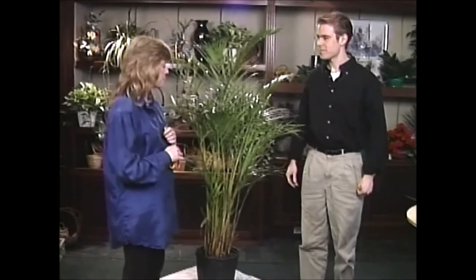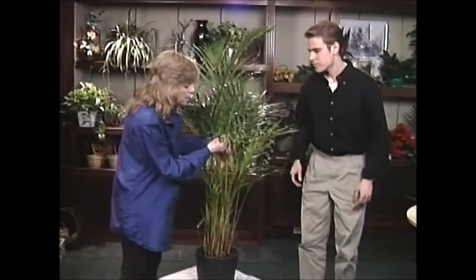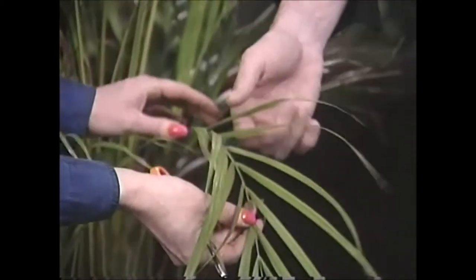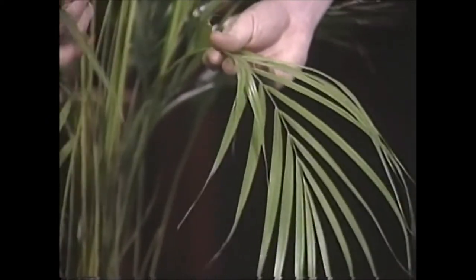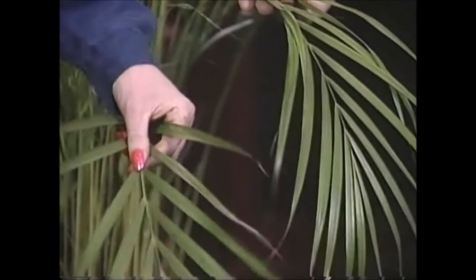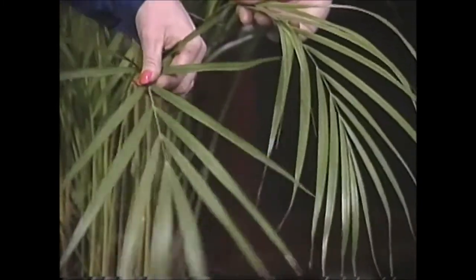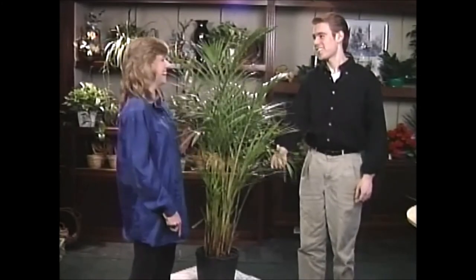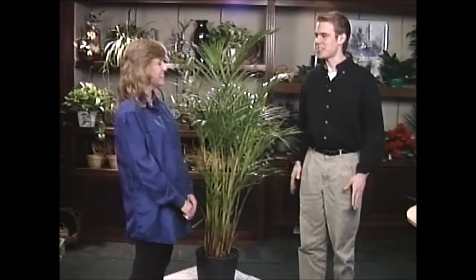I also noticed something else here. See its new growth here? Now just hold that right down here for me. I want to get one of its older fronds. Now look at its older frond over here. That is actually much greener here than your new frond here, which tells me that you probably aren't fertilizing the plant. Is that correct? Oh yes, I'm sorry. That is correct. Well, that's okay. You can start now. Yeah, it's always time to start.